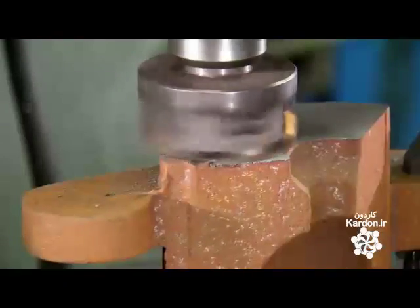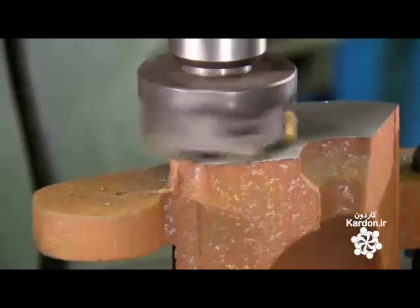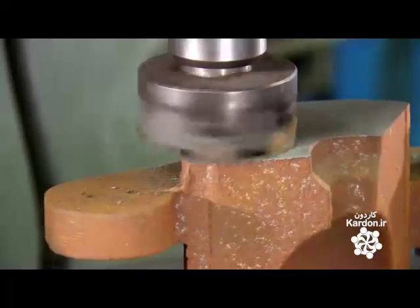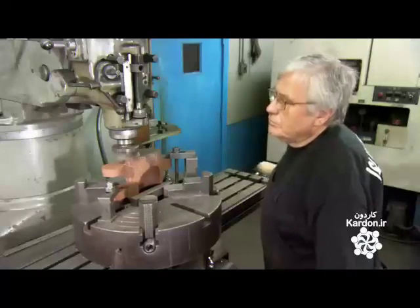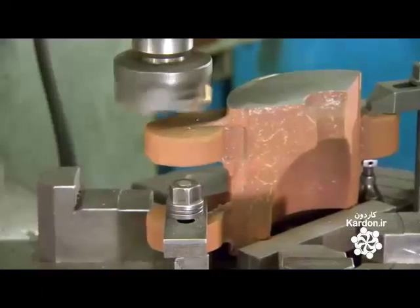This takes a tremendous degree of expertise, as these are not computer-guided, automated machines. These skilled tradesmen maneuver the mills manually, following the technical drawings.